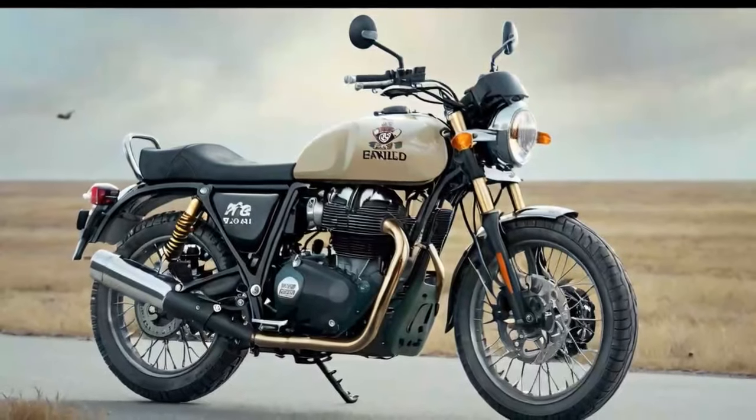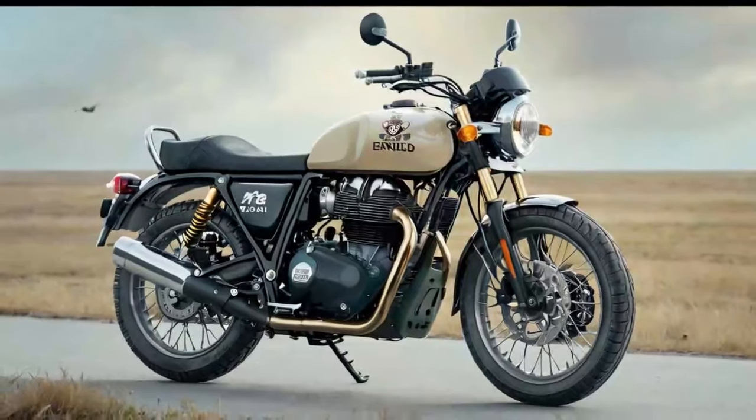Building on the foundation of the INT 650, the Bear introduces significant changes: new wheel sizes, improved ergonomics, a taller subframe, upgraded suspension, and reinforced frame components designed to handle rough trails.